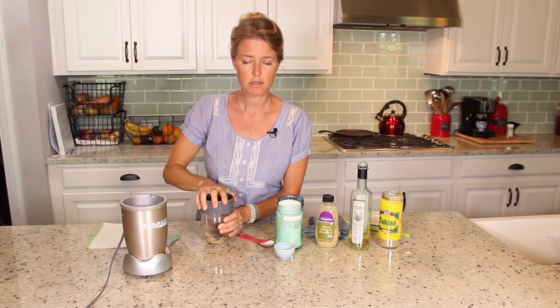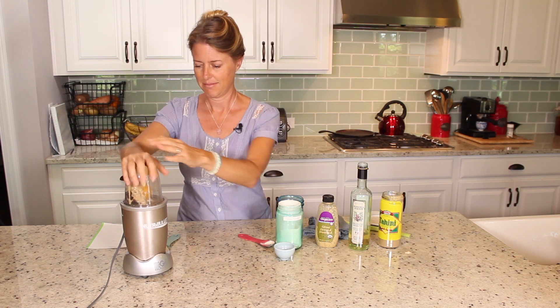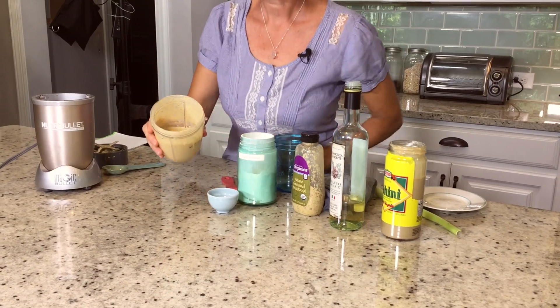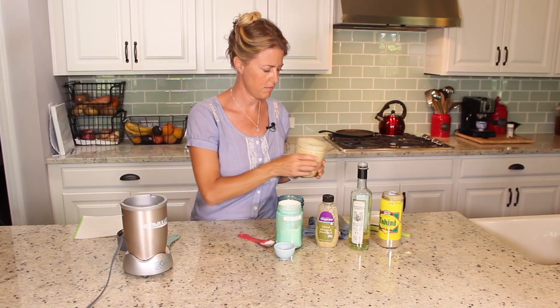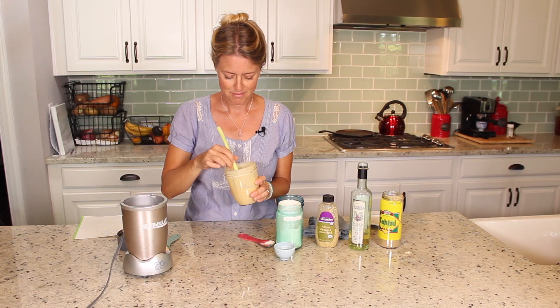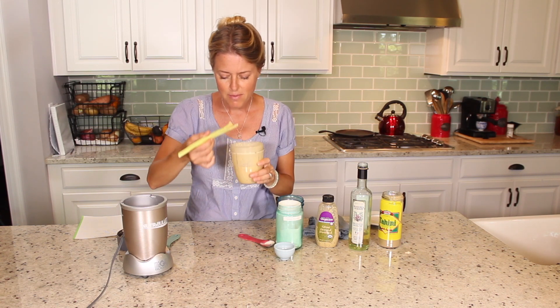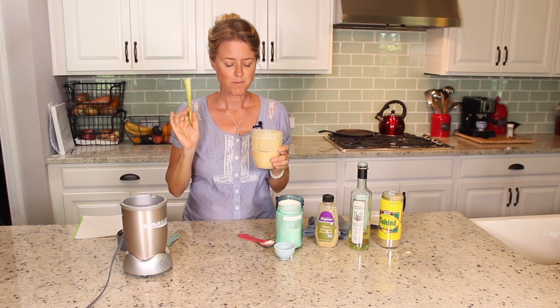So we're just going to blend it until it's smooth and creamy and delicious. Look at that — can you see that? That is so creamy and delicious. But I've got to taste it first. Yum, yum, yum!